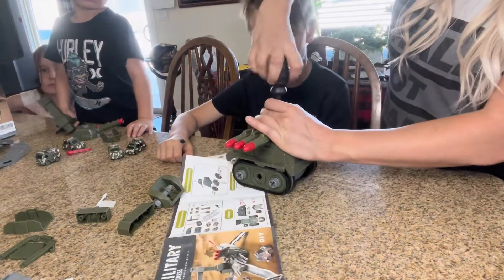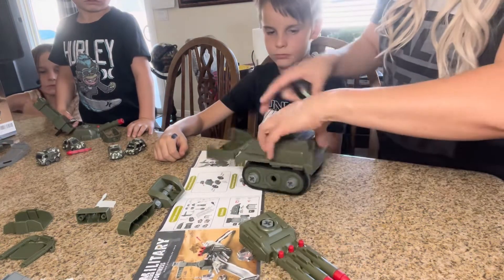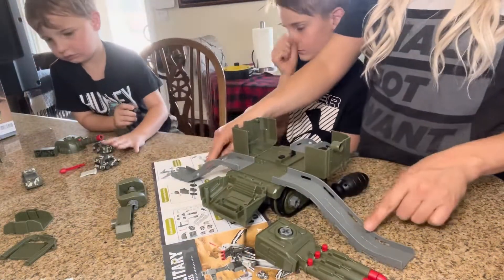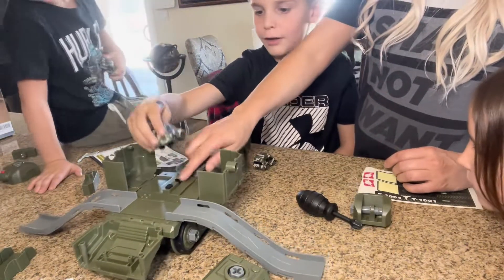If you want to, you can actually take this off like so, and then you can assemble the fort like this. That's how these go — press the button. I want to try — press it back.